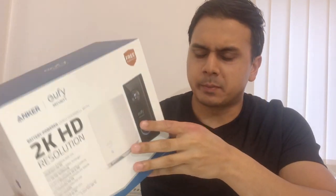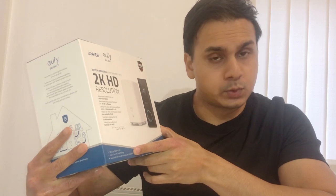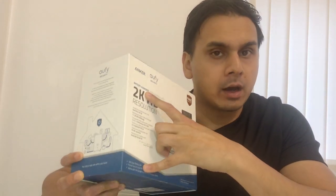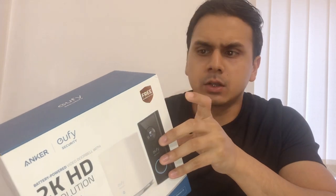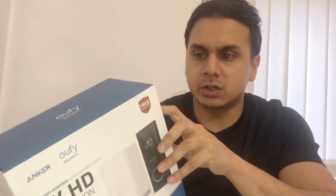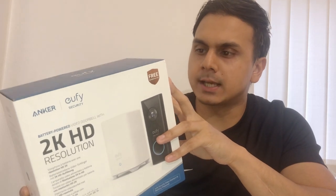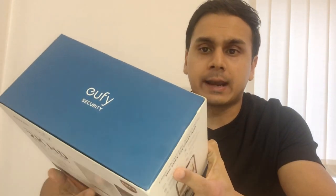Just off the bat from the box: it's 2K resolution, 180 days battery life, free and secure local storage, works with Google Assistant and Amazon Alexa. It says battery powered but you can hardwire it - I've currently got mine on battery power but will eventually look to hardwire it. You get live view and recording history, instant notifications, multi-user access, and advanced AI human detection.